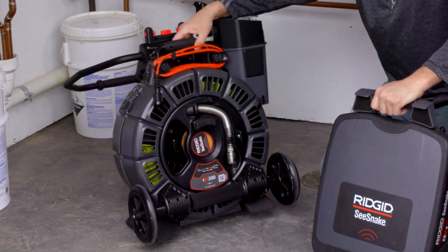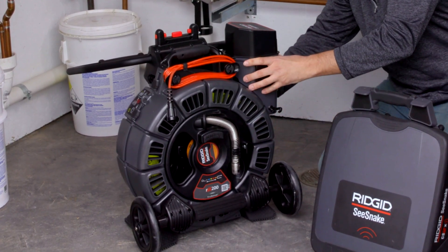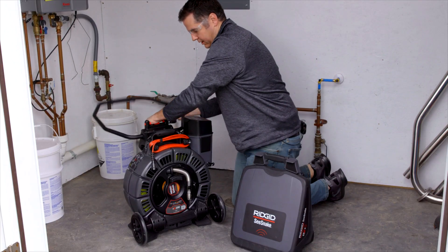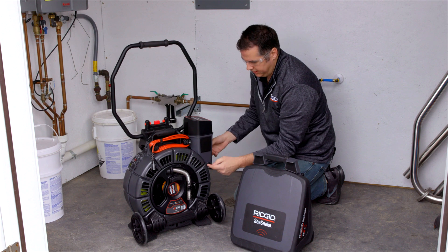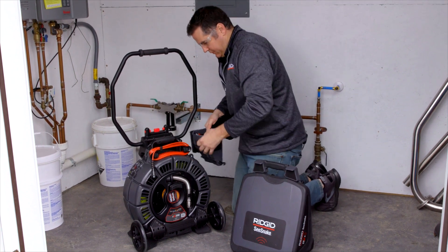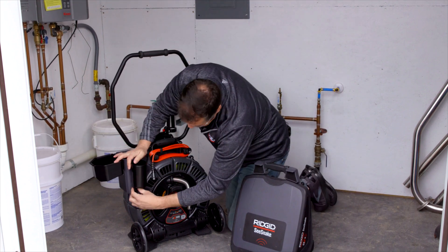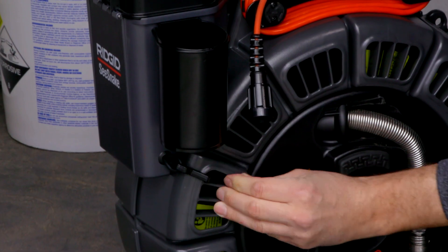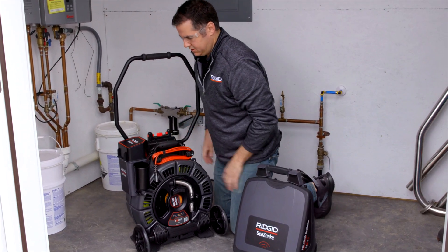On the RM200, you can actually purchase a second storage bin, or if you ever need to, this storage bin can go on either side. There are just two little clips here holding it down into the reel, and then you push a button and you can flip it to the other side. Then it just clips back in — fully secured again.